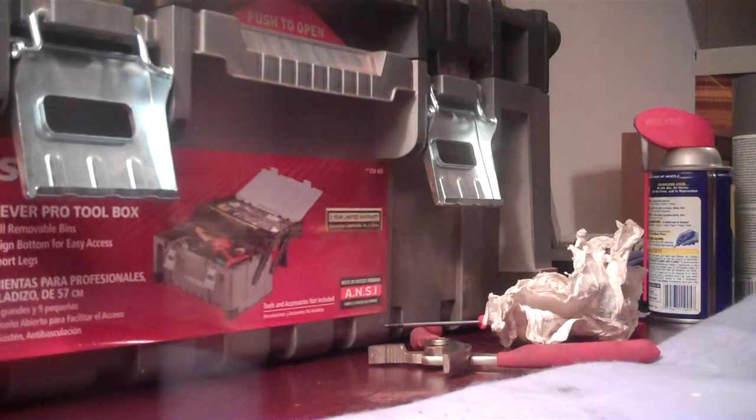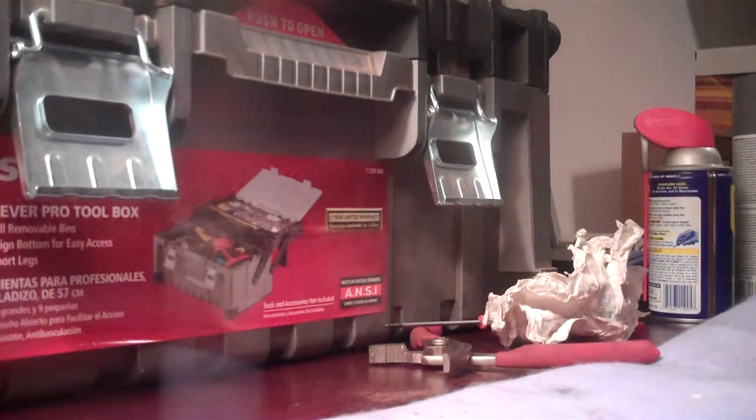Hold on guys, I'm almost finished. Alright, so here we go. I guess I'll take out this thing first. Alright, I'll take out the first of two batteries.